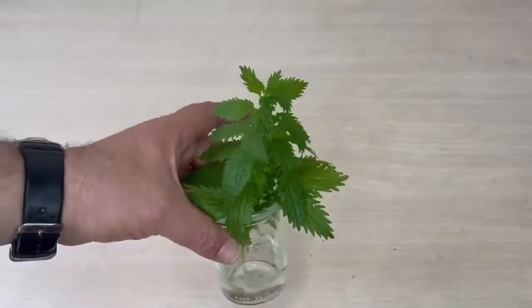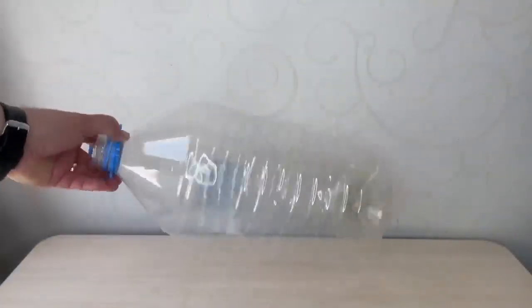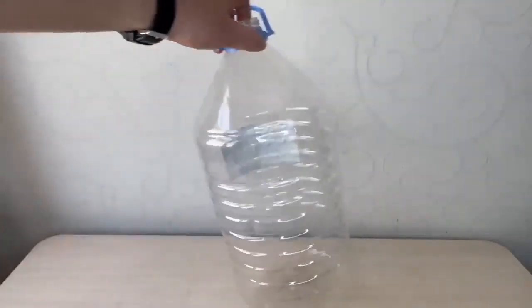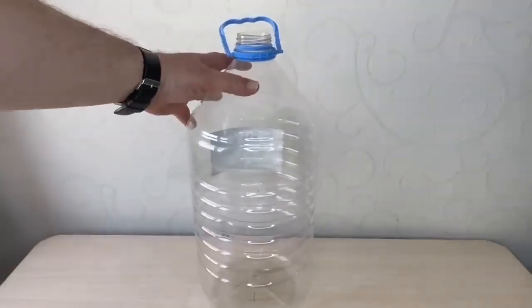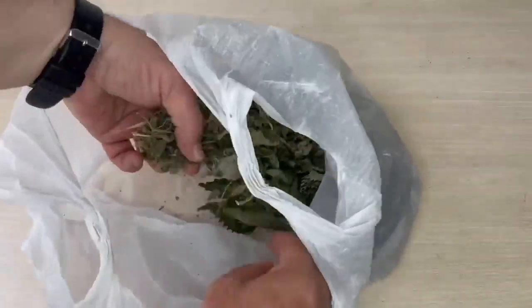What is nitrogen useful for? Plants need nitrogen-containing fertilizers more than normal fertilizers. We will use a 10-liter pet bottle to prepare this fertilizer.